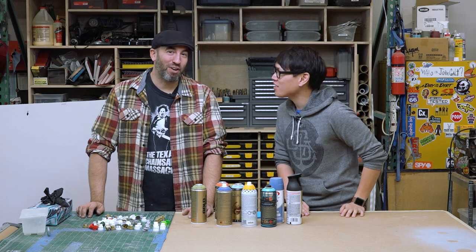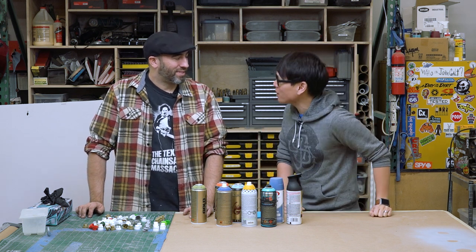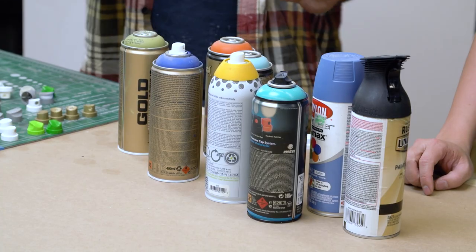Hey everybody, it's Norm from Tested and Frank from Tested, and we're here in Frank's shop for another edition of Shop Tips. What are we gonna be learning about today, Frank? Some tips — spray can tips.